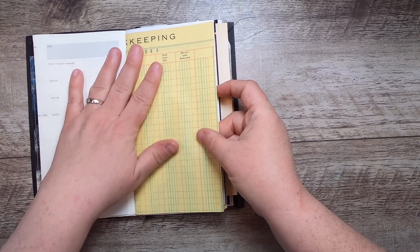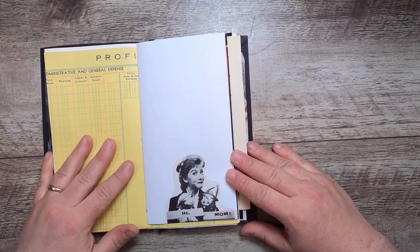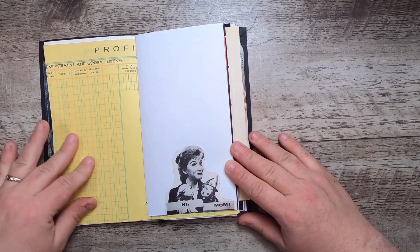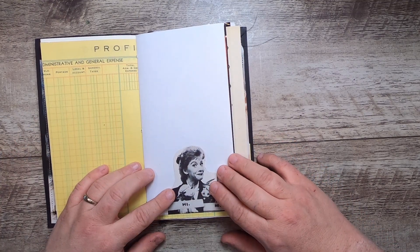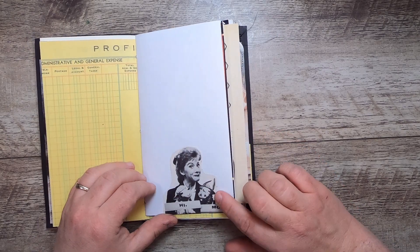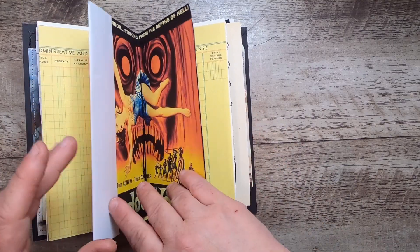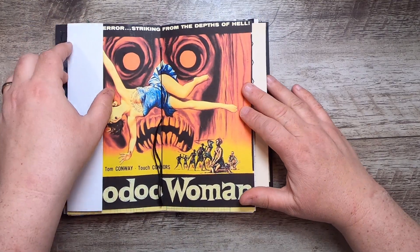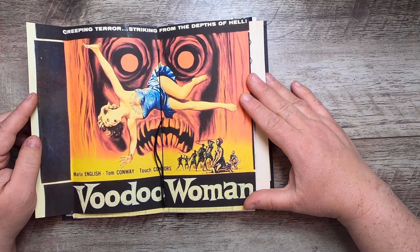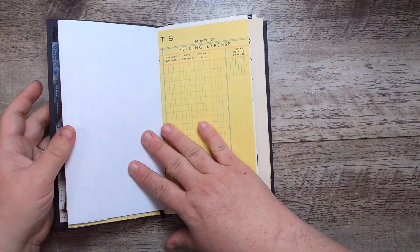Some fun expenses bookkeeping ledger here, because budget is a big part of filmmaking. Then this is Shari Lewis from Lamb Chop with Lamb Chop, and I forget the name of the other character from Under the Umbrella Tree, which was before Lamb Chop I think.